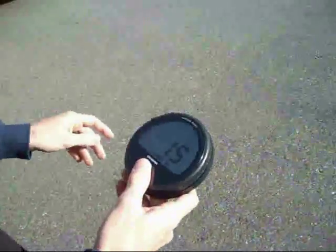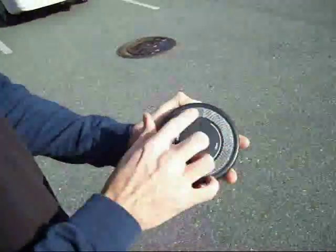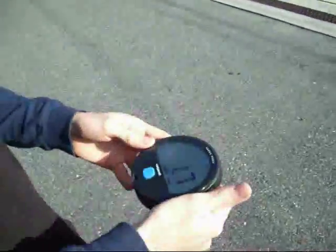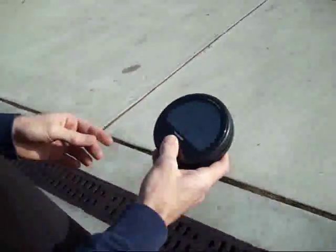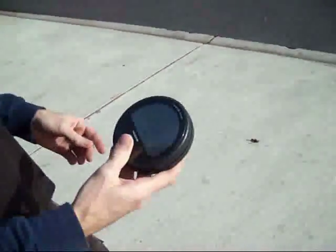Get it outside and the GPS picks up the signal and you're ready to go. Waterproof case. It's got Velcro on the back for attaching it to wherever you want on your boat, or you could just hold it in your hand. And then to turn it off, just hold down the button.